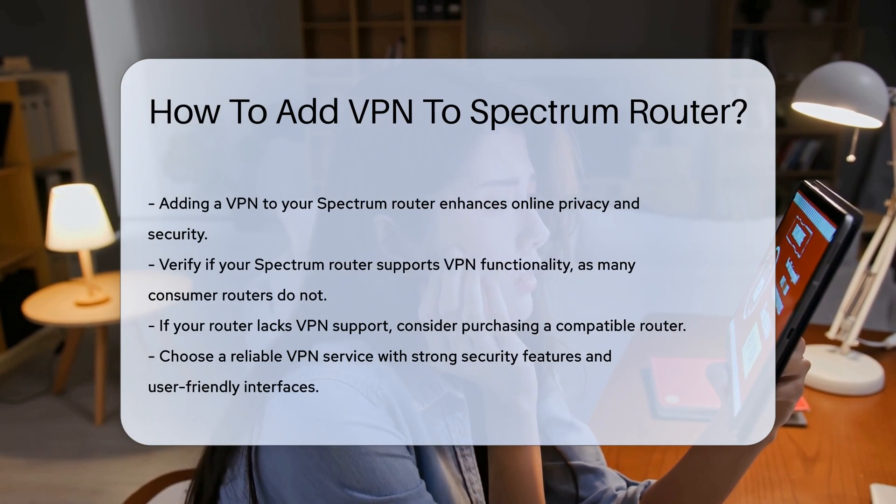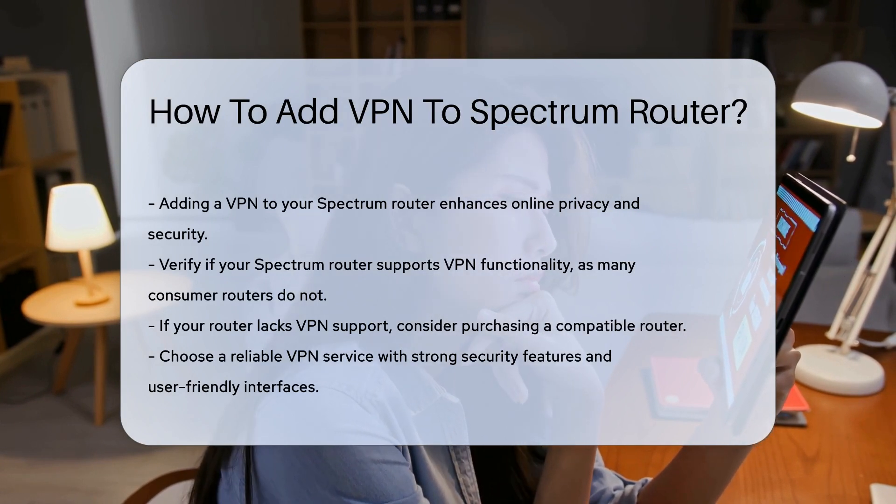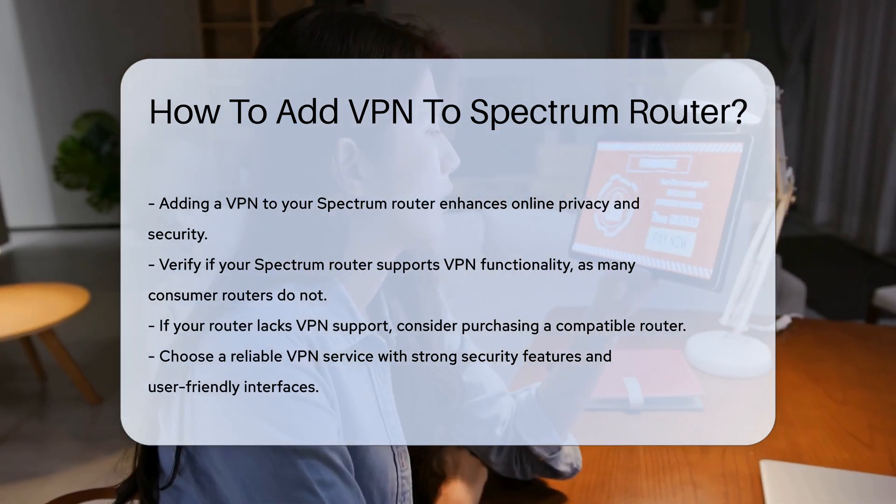First, determine if your Spectrum Router supports VPN functionality. Many consumer routers do not have built-in VPN support. If your router does not support VPNs, consider purchasing a compatible router.